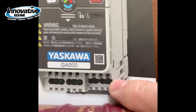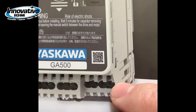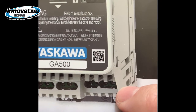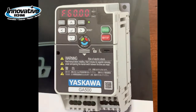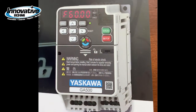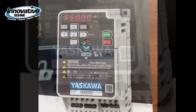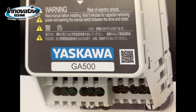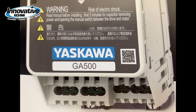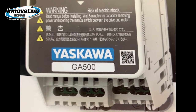Finger-safe terminals allow you to easily access the terminals, making the wiring process faster and easier with no need to remove the cover. Notice on the front of the drive there's a QR code. That QR code will let you know what the drive serial number is, because these drives can be mounted side by side with no space in between.